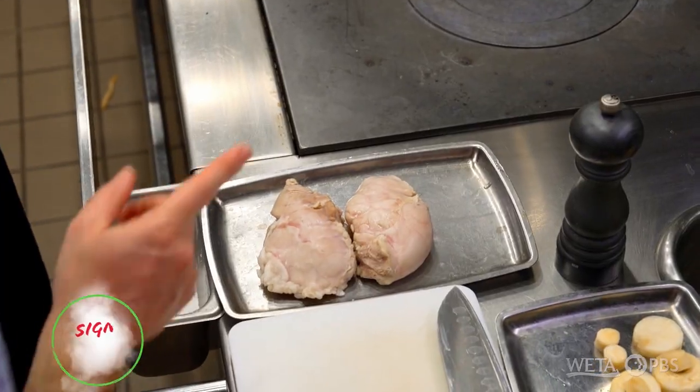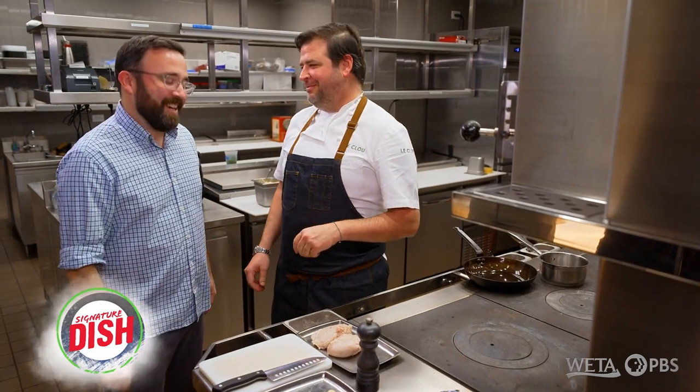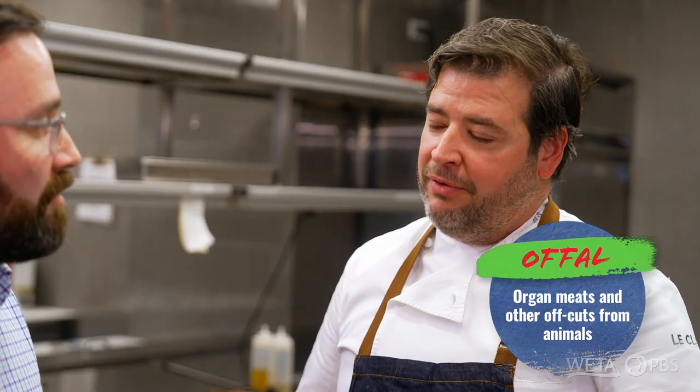I've been coming to kitchens long enough to know we're looking at a different kind of cut of meat here. What is this? This is a sweetbread — which I know is neither sweet nor bread. So this is part of the offal that's inside the animal. This is actually the thymus gland from a calf.